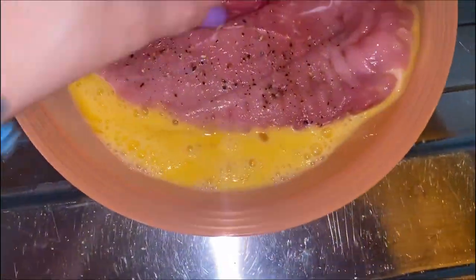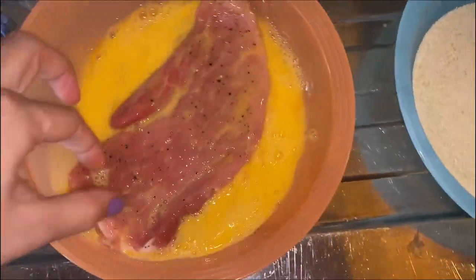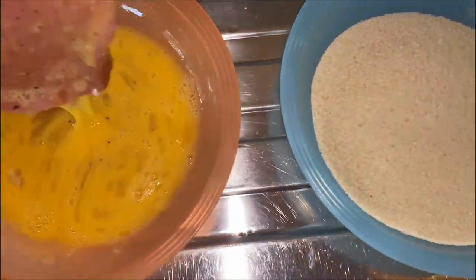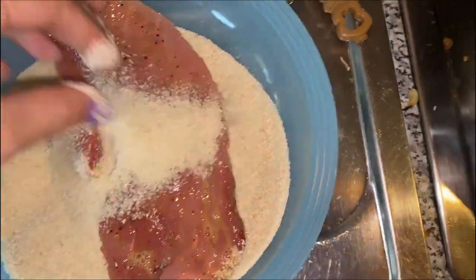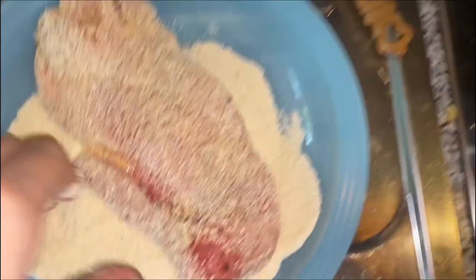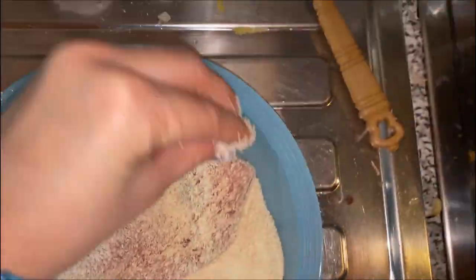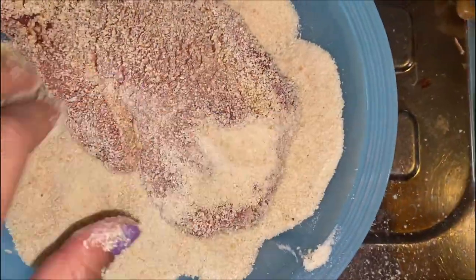Just make sure you hit every spot on the side, and make sure there are no bald spots. Now number one is done and can go into the pan.